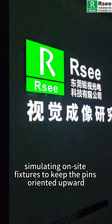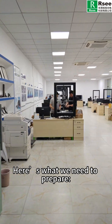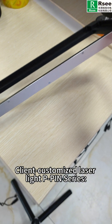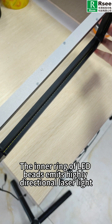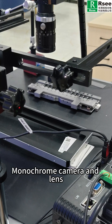Let's proceed to the lighting lab. Here's what we need to prepare: client-customized laser light, P-PRIN series — the inner ring of LED bits emits highly directional laser light — our strobe controller PMS series, monocone camera, and lens.